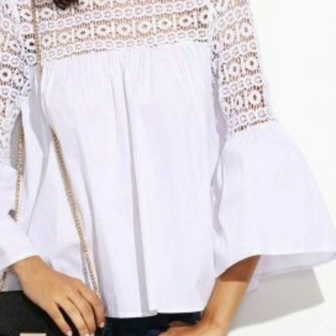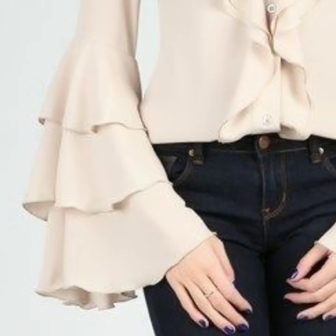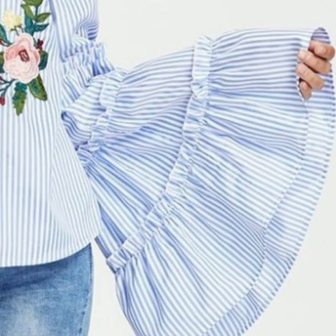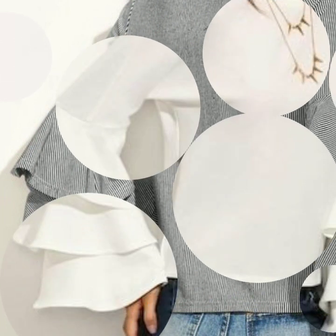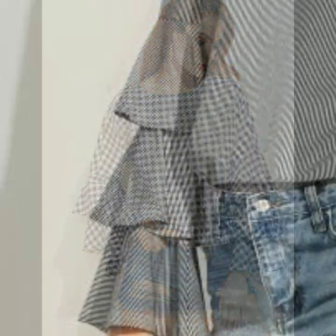Just keep on watching this video till the end — many more beautiful designs and beautiful ideas you will explore. This is a very useful collection for those ladies who design their own dresses, or for those people who design dresses.